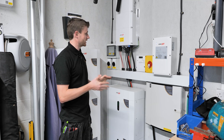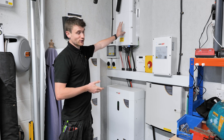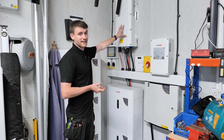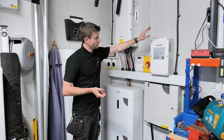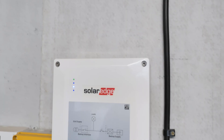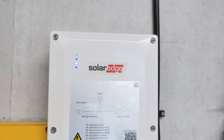This is our big chunky SolarEdge inverter — it's a 10 kilowatt three-phase inverter, and it's the hub version because we've got this backup interface. This is a three-phase backup interface, which you might have seen in a couple of other videos.